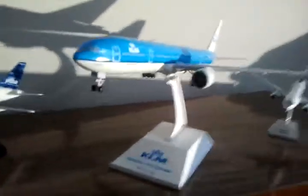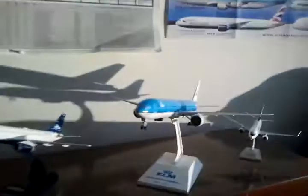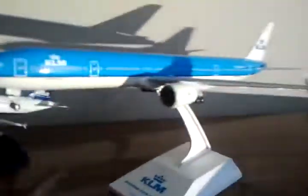Nice engine — it actually spins. See how big it is compared to all my other ones? It's fairly large. The engines spin when you blow into them, with nice detailing on the engines.